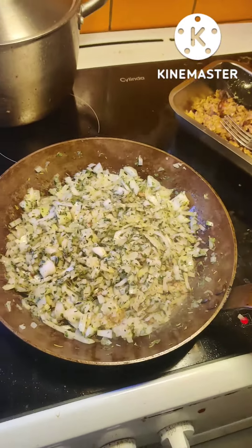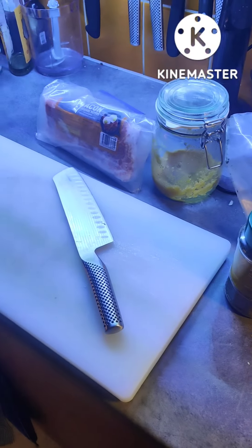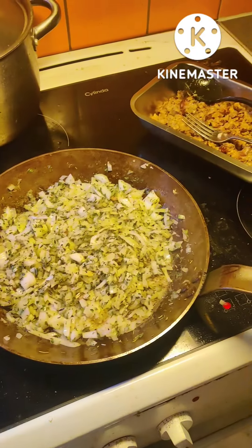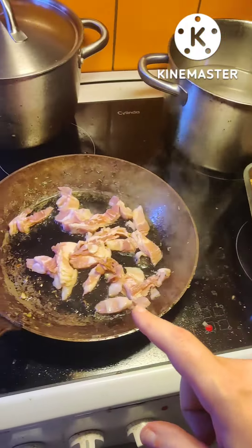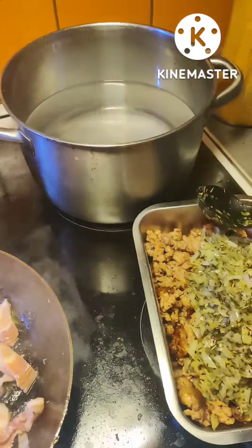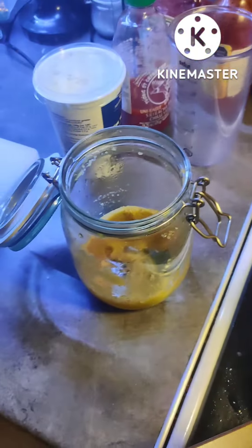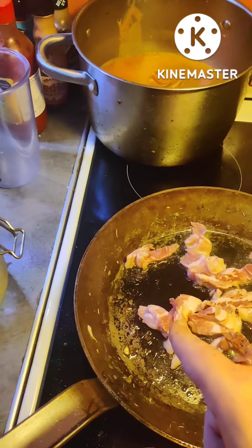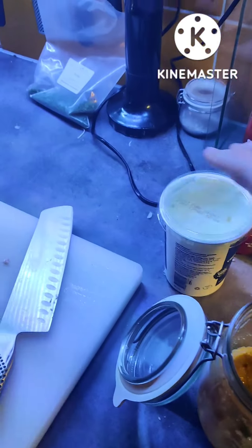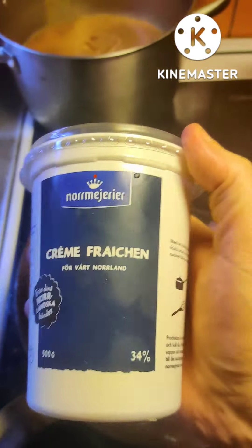Just gonna let this slowly fry for a while, I'm gonna chop up some bacon. Yeah, onions ready, time for bacon. I'm starting to boil some water. Some garlic and creme fraiche — it's like cream, thick cream. Delicious.